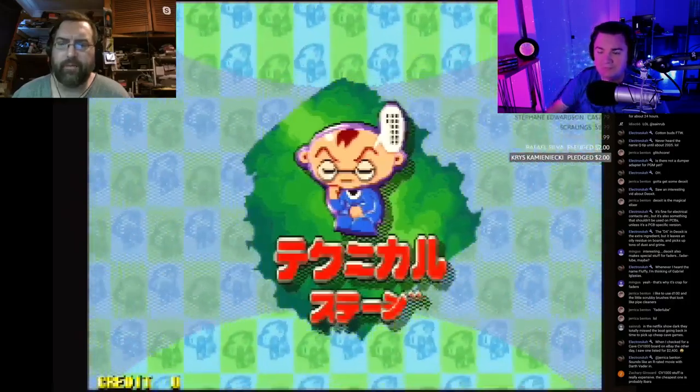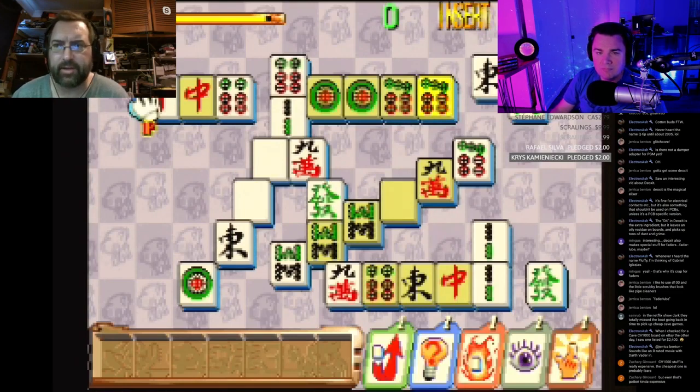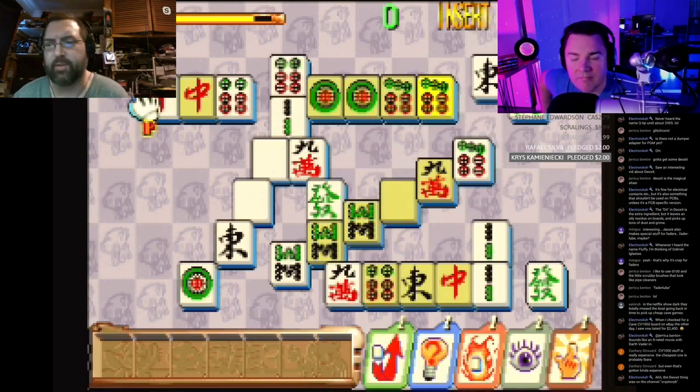I have a feeling the PGM2 may be capable of native higher resolution — I know the PGM3 definitely does — and I think you might be able to get VGA out of the PGM2, though I haven't done it myself. Anyway, I think the PGM is just the fourth button and that's it as far as differences go.